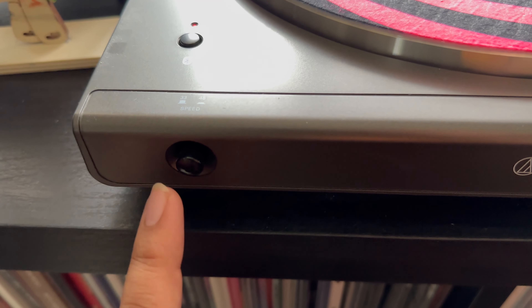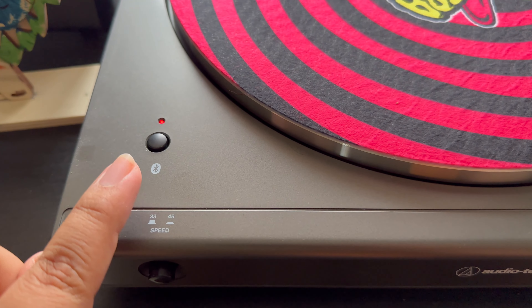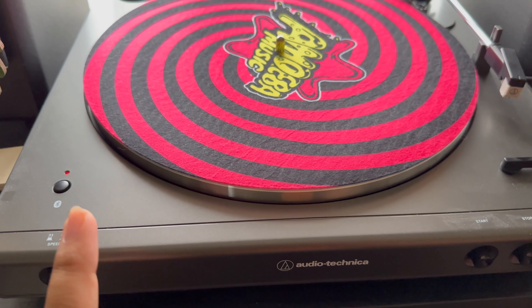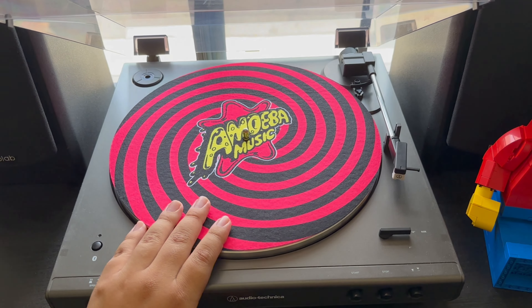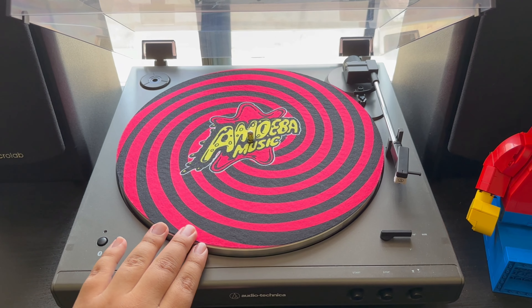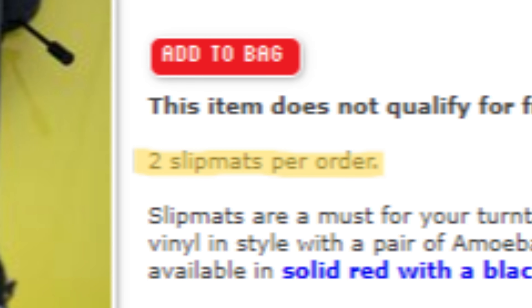This record player is Bluetooth compatible, but I don't really use that feature — I just hook up the speakers with wires. It did come with its own slip mat, but I replaced it with this Amoeba Music Store slip mat that I bought online. They gave me two — it literally says two slip mats per order. Apparently I can't read. Stay in school, kids.